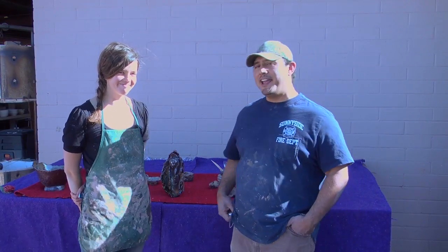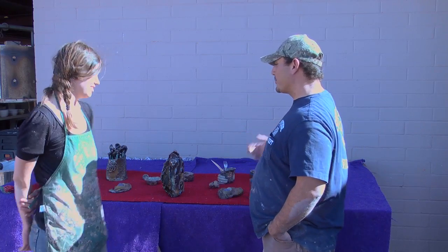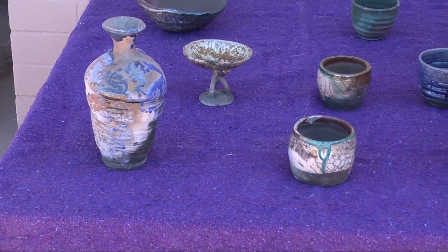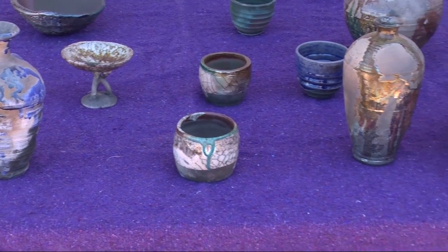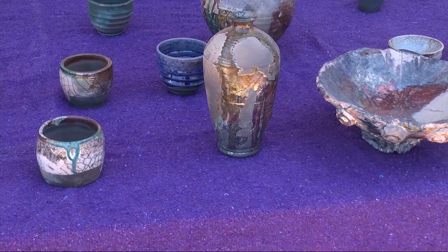I'd like to introduce Camille Shanahan — she's one of the students here at Cochise College and this is her raku. These are the first things I've made so far. I also believe that the word raku means delight, and I think that's really fitting because it's quite a delightful process.